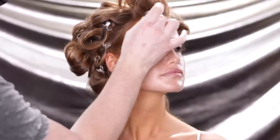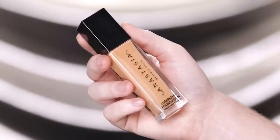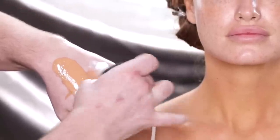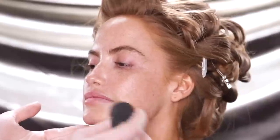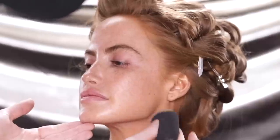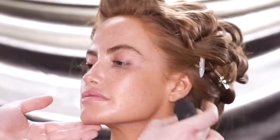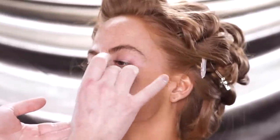Once we have the skin prepped and hydrated with the moisturizer, it's time to move on to the foundation, which for today is the Luminous Foundation by Anastasia Beverly Hills. On the back of my hand, I'm mixing together both the moisturizer along with the foundation to sheer down the pigment before applying it onto the skin with the Beauty Blender. I absolutely love Haley's freckles, so we're going to use a very sheer coverage of foundation.